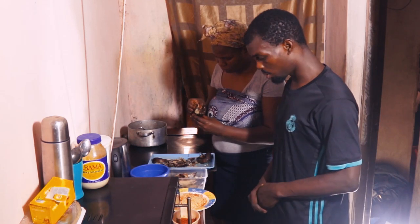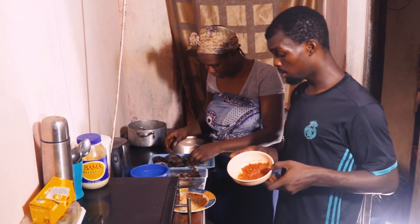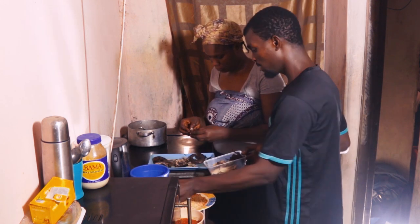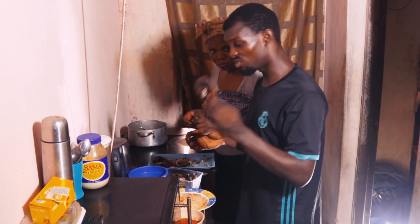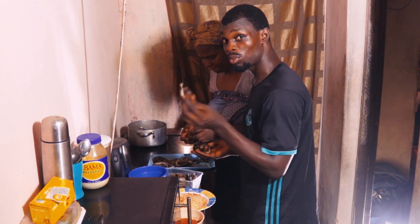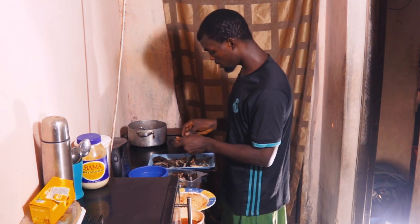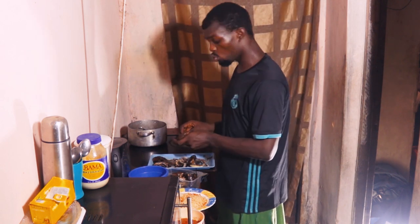Let's get to the kitchen! So we want to make something nice. This is pepper — grinded pepper — and this is a bit more dry. Mommy said this is dry fish. Mommy's always scared of this fish, so we're going to be using it.